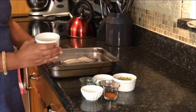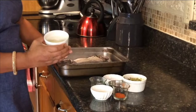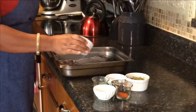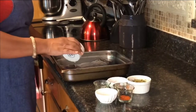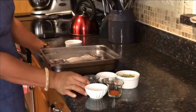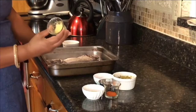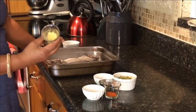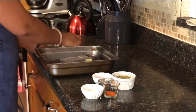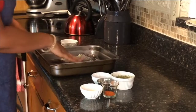The first thing we're going to do for our seasoning is add the lime juice — this is fresh lime, about a lime and a half — so we're going to put that all over it. The next thing we're going to add is some fresh grated ginger, about a teaspoon, and just take a second to rub all this in.